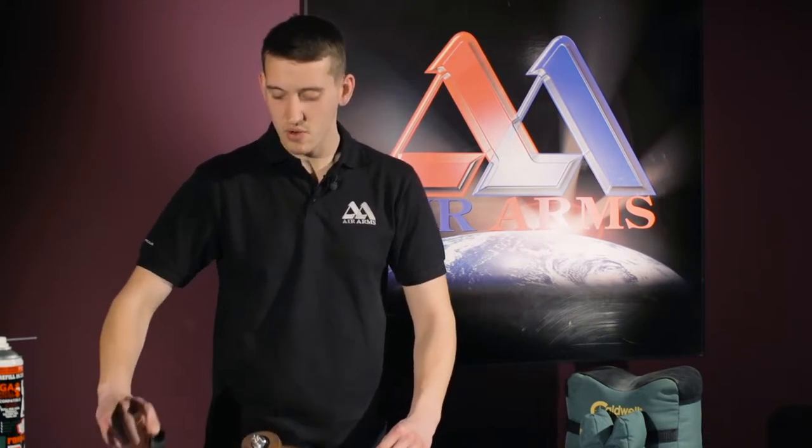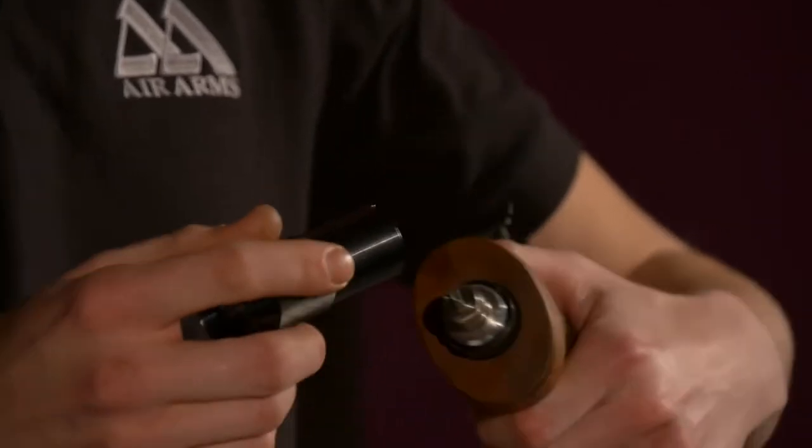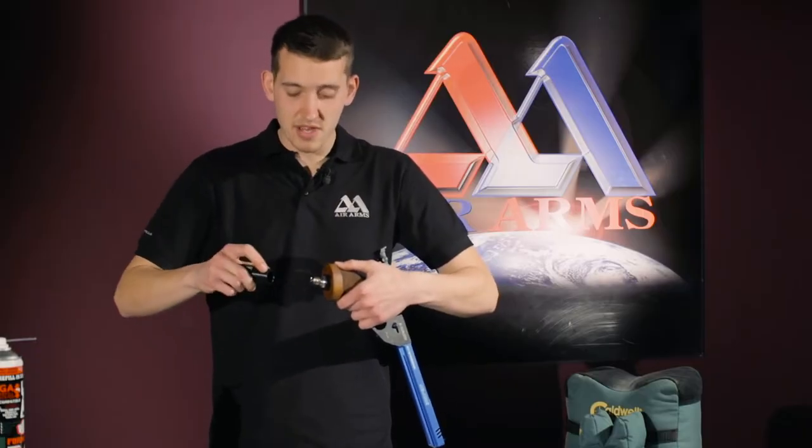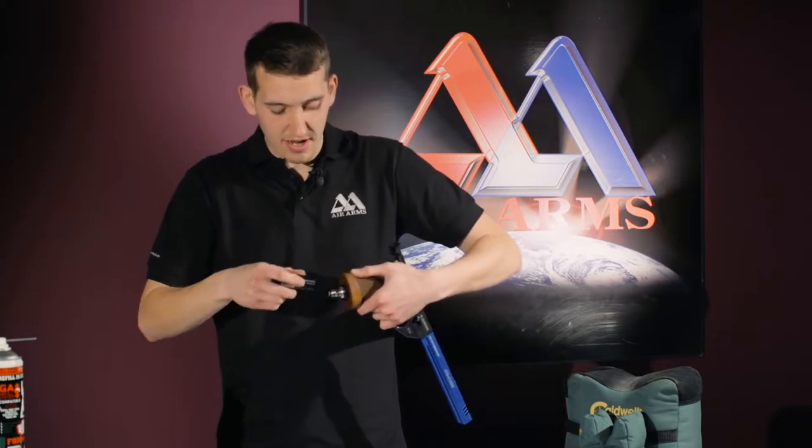Supplied in the box with every Alpha pistol sold is a tool that looks just a bit like this. This special tool has two lugs on it. When using this tool we want to insert the lugs into the retaining clip lug holes.